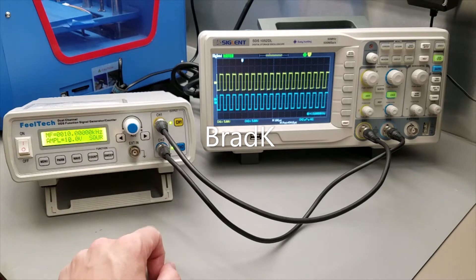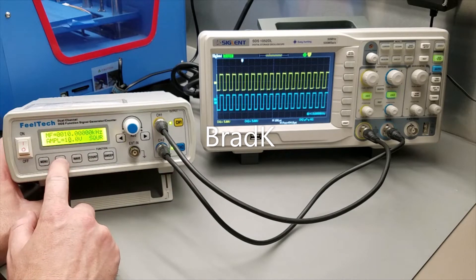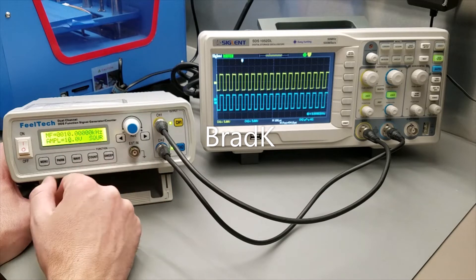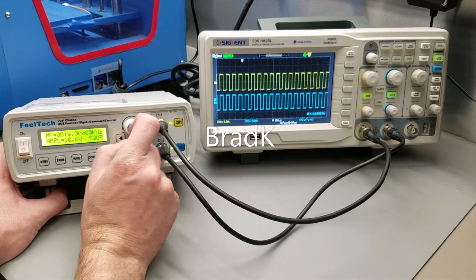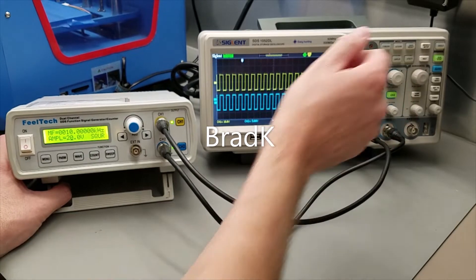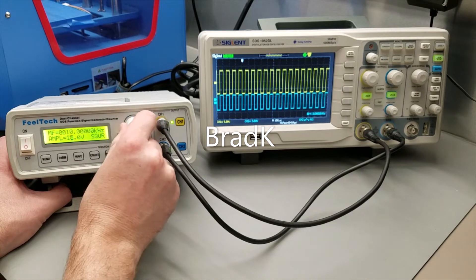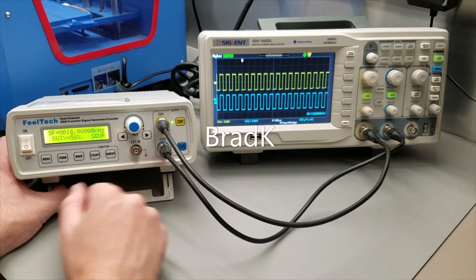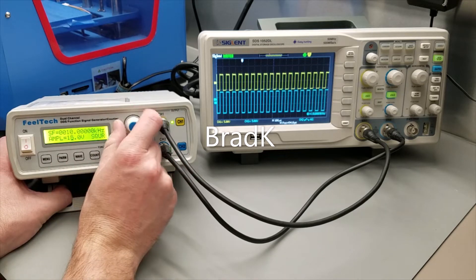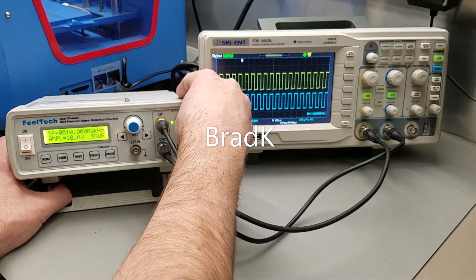You use channel one - it has the sweep function, and obviously that will be the resonant frequency. Channel two you can use for your gate frequency. The amplitude goes from .1 volt increments - you can adjust it in higher increments, .1 volts minimum - and you can go all the way up to 20 volts peak to peak. So there you see I've got a 20 volt peak to peak square wave. The channels are independent of each other. I can go to the secondary frequency and put that at 20 volts as well, or less, whenever I need. I use them at 10 volts - that works with my drive circuits.